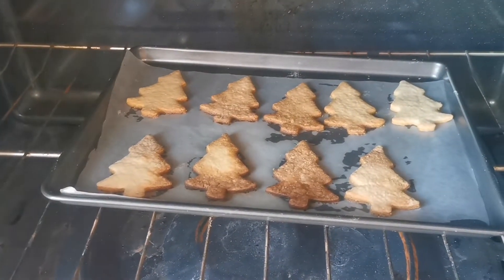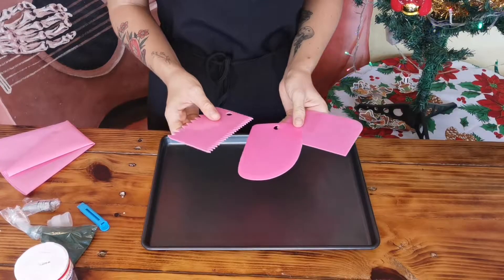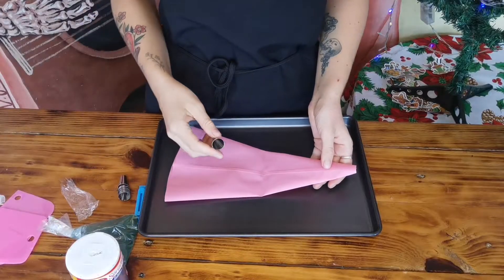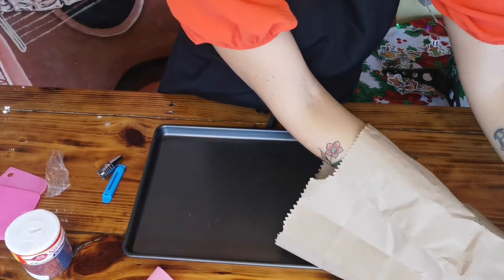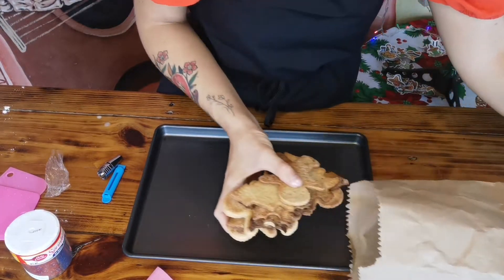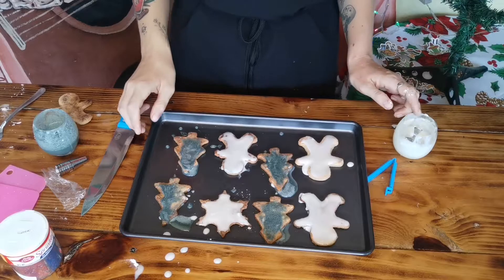I burnt the first batch. Alright, we're back — it's actually the next day, not gonna lie. I have no idea how to make icing. This has just turned into a complete and utter nightmare — it's like some kind of horror show.